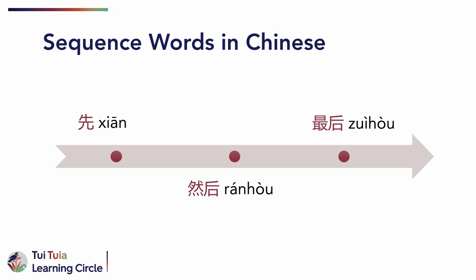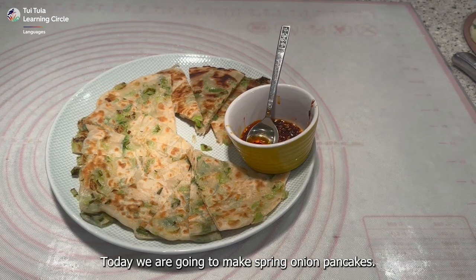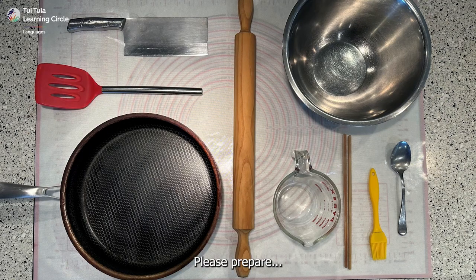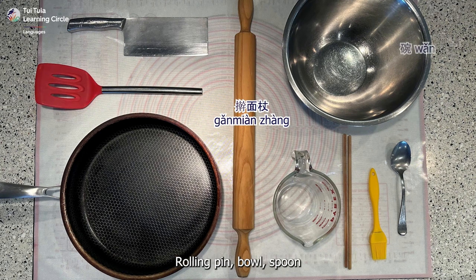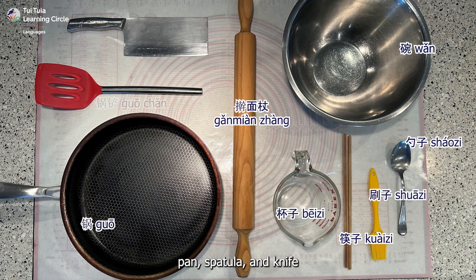Let's watch the demonstration now and listen out for all the key words that we have learnt. 大家好，今天我们来做葱油饼。请准备：擀面杖、碗、勺子、刷子、筷子、杯子、锅、锅铲，还有刀。